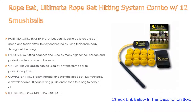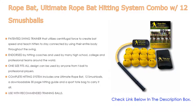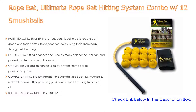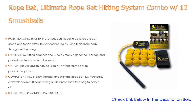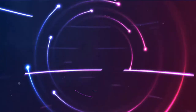Endorsed by hitting coaches and used by many high school, college, and professional teams around the world. One-size-fits-all design can be used by anyone from T-ball to professional players. The 12-inch grip allows hitters using a 26- to 34-inch bat to place their hands exactly where needed. The complete hitting system includes the rope bat, 12 Smush Balls, a downloadable 30-page hitting guide, and a sport tote bag. Use only foam, plastic wiffle, or lightweight training balls — not designed for real baseballs or softballs.